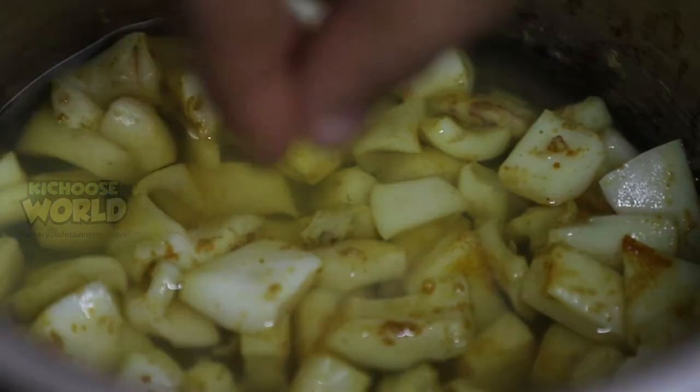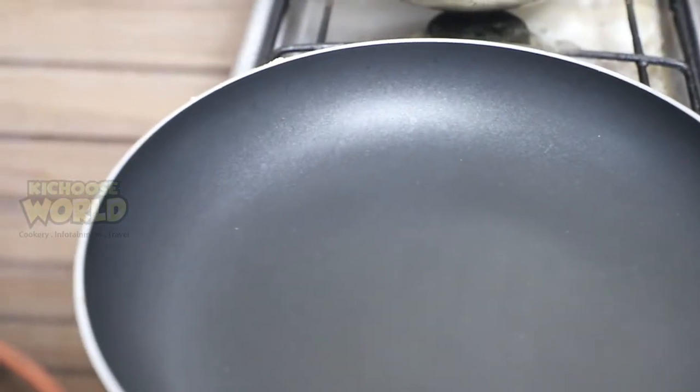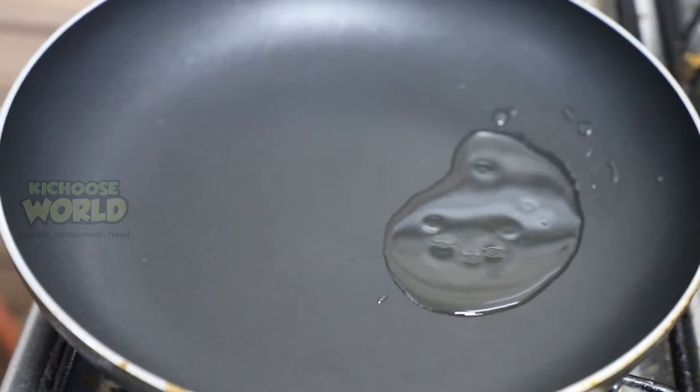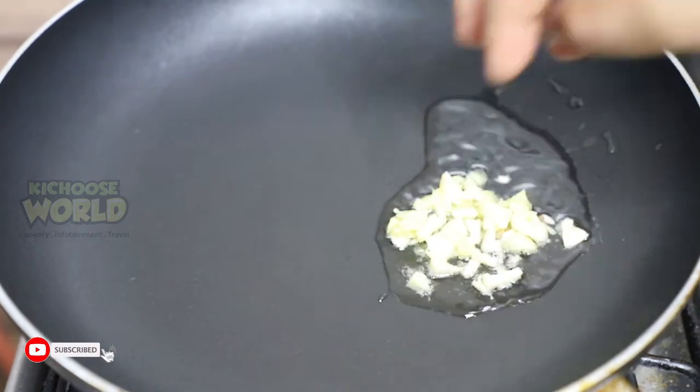Put it in two ounces of water. Let's soak up the water. You need it and your hands. Get a pan in there, add 2 tbsp of oil. Put down the pot, add it to the heat.